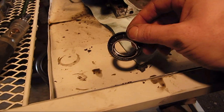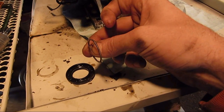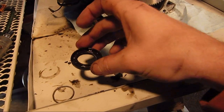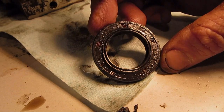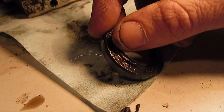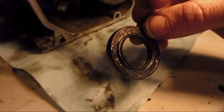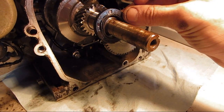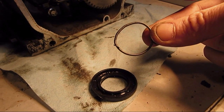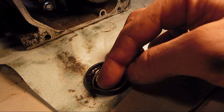Here is the seal right there — it has this little spring around it. I don't know how well I can pick this up, but let me switch this over to macro. You can see right here the seal is damaged. When it was on there, the seal was like folded over. The spring should be perfectly round — the spring sits inside there, and some of the plastic lip was folded up underneath the spring.